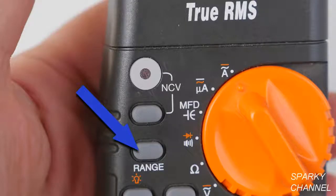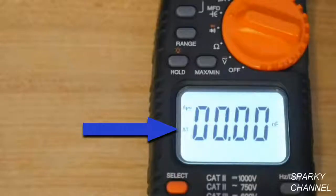This is an auto-ranging meter, meaning that you can measure a wide variety of measurements without having to reset the range. However, if you would like to manually set the range, use this button right here. The AT on the screen means auto-range active.